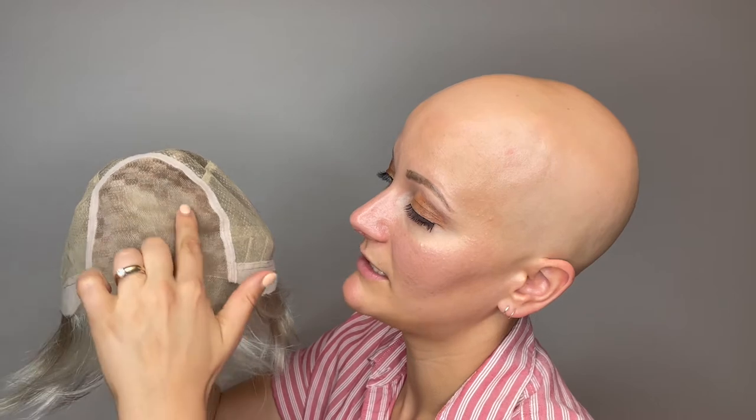And I will give you a little look around the cap construction. Here's a look at that beautiful temple to temple lace front — it goes all the way down to the ear tabs. It's a nice thick lace front there for that really beautiful hairline. And then that seamless monofilament top so you can part her anywhere along there and get that natural look.